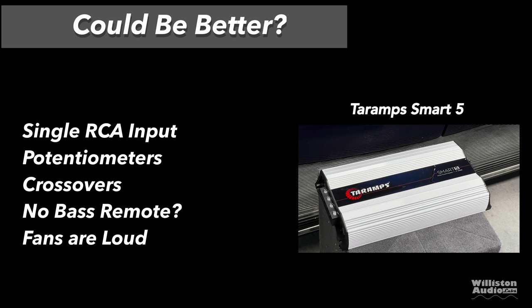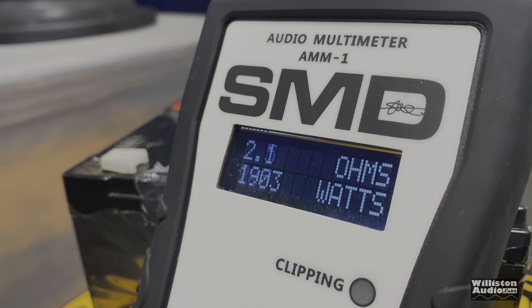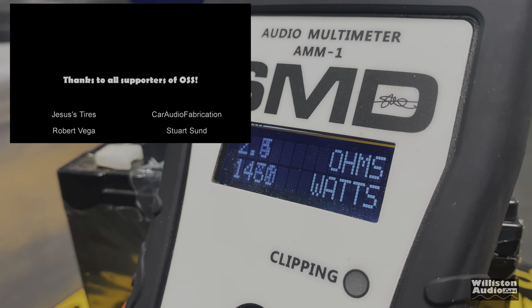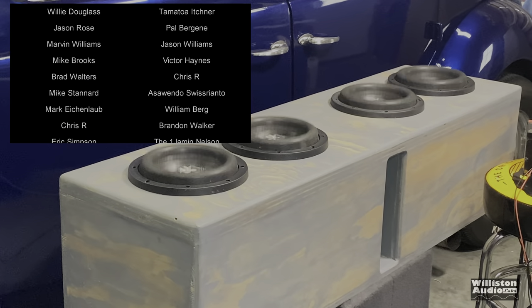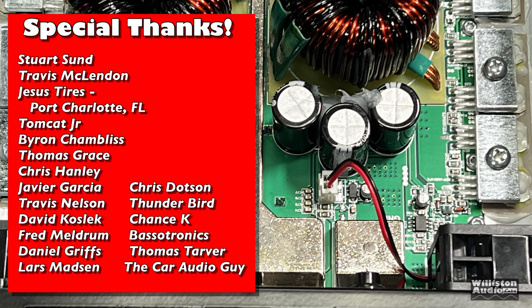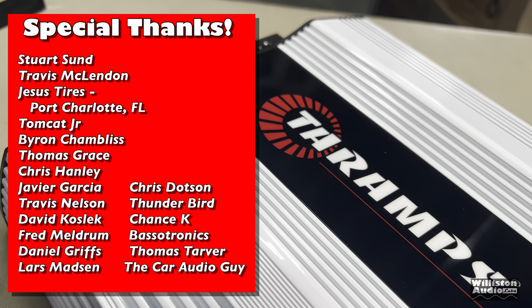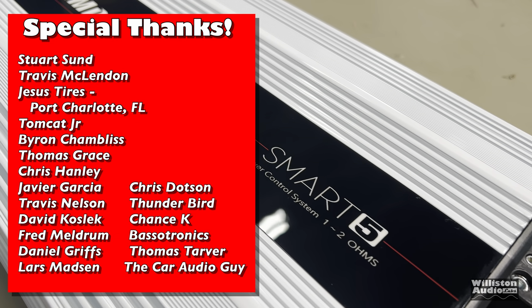No bass remote — come on Tar Amps, give us a bass remote. The fans are loud, but usually it's in your trunk so it doesn't matter that much. Overall, this amp blew me away. I knew the Smart 3 was impressive, but the Smart 5 is incredible. For you bass heads, this amp is way too much for my little 8-inch subs, but they were singing — the whole garage was thumping. I really like this amp; I hope it performs well over the years. Until next time, big D, I'm out.